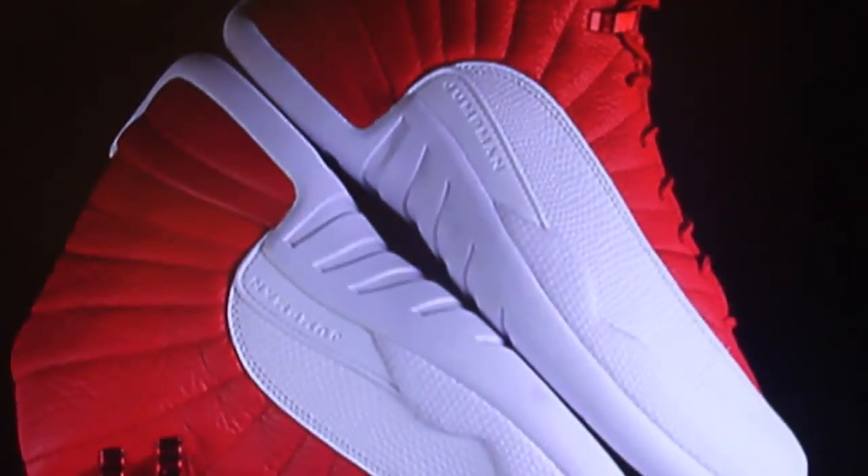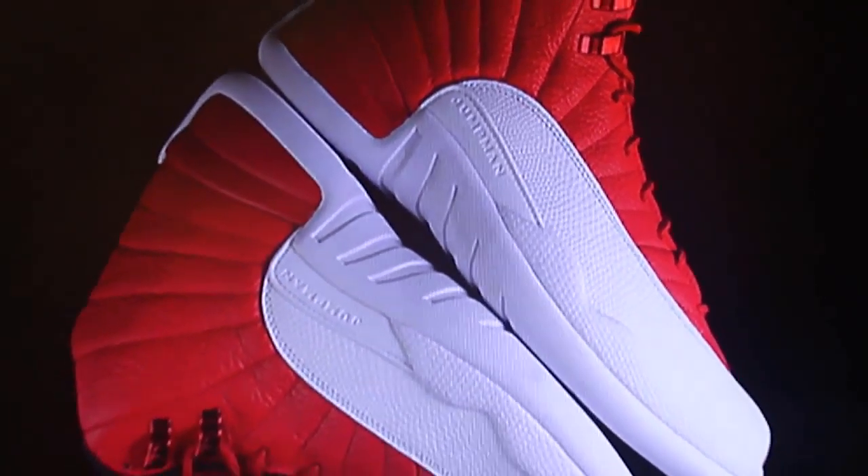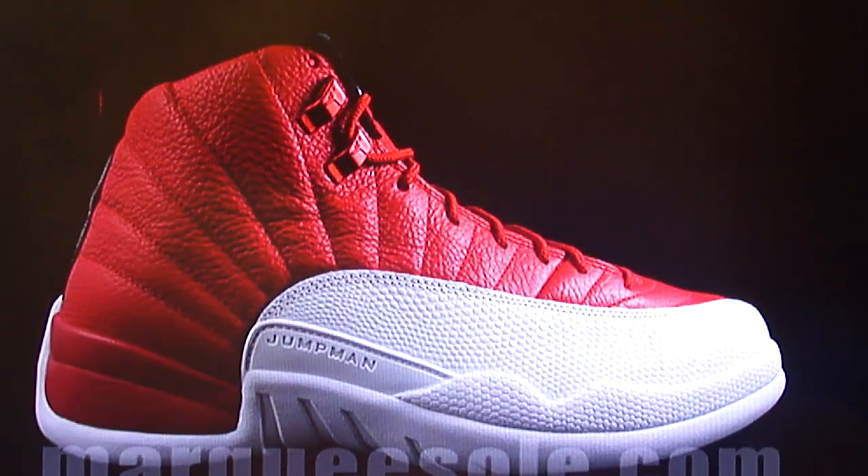Now before we do our recap, we're going to go through the pictures one more time. I'll be a little quiet so you guys can look at the pictures. Here we go.